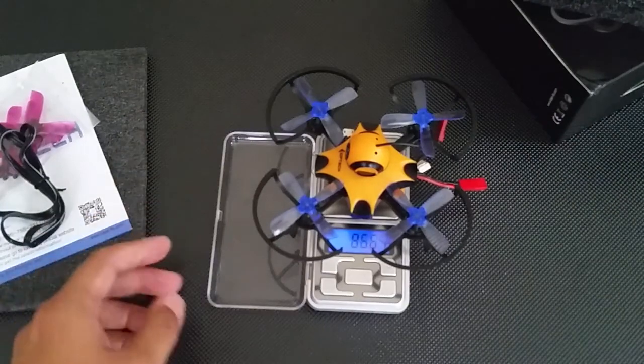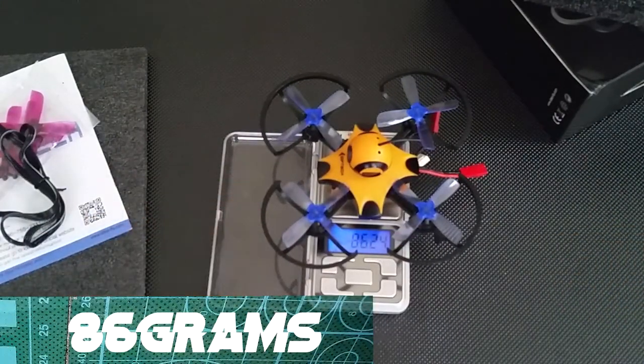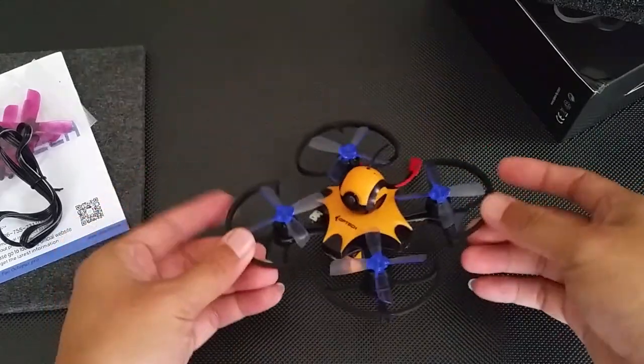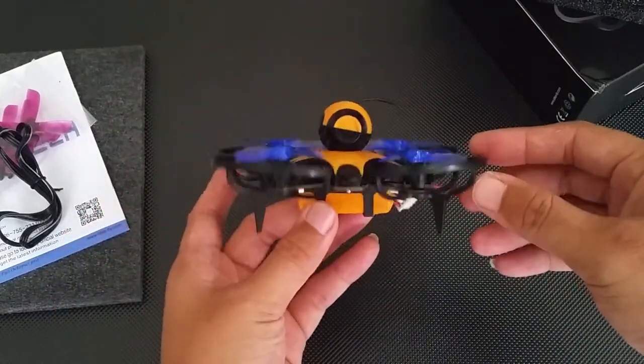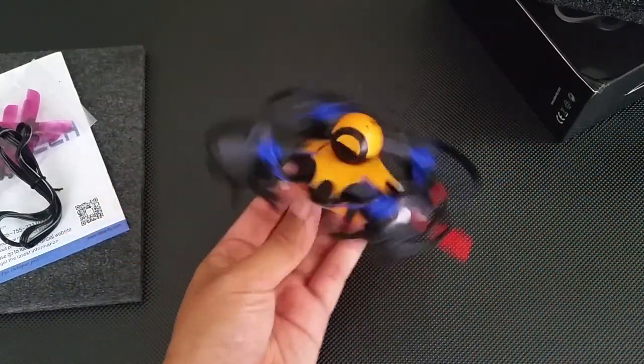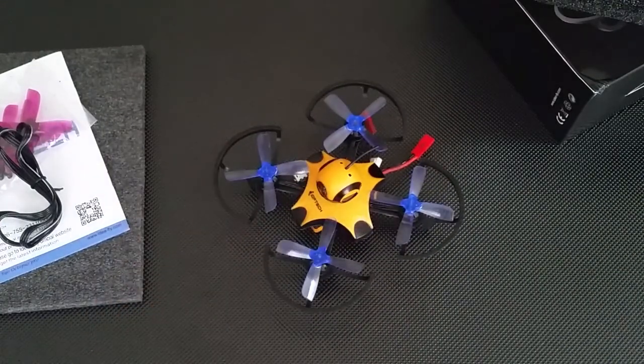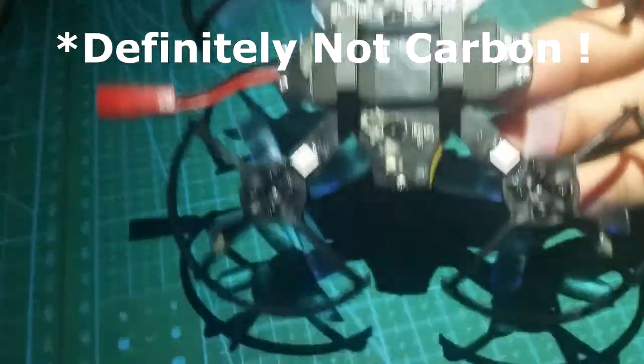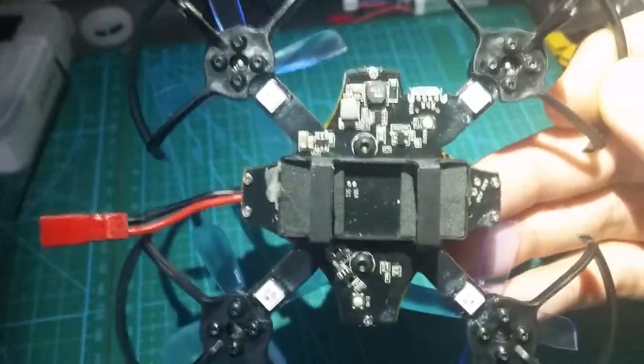The total weight of the F90, including propellers and battery, is just a smidge over 86 grams. Next we have a unique frame — actually it's the frame, the flight controller, and FR Sky receiver all in one. The specs call the frame carbon fiber, but from looking at it I don't think it is. Pretty sure the frame is PCB.